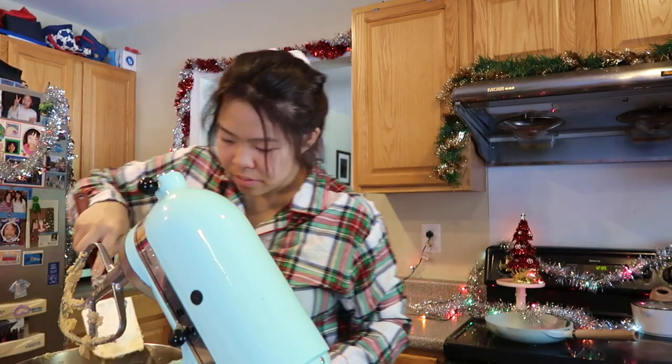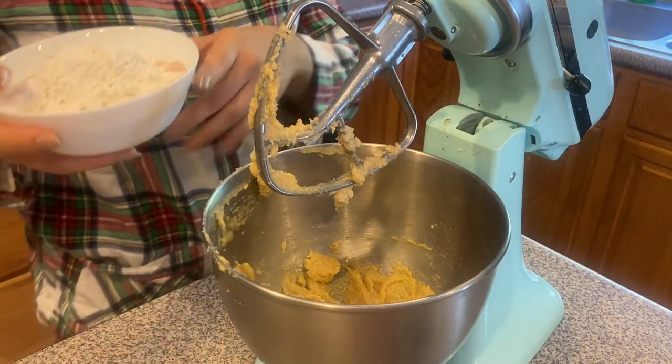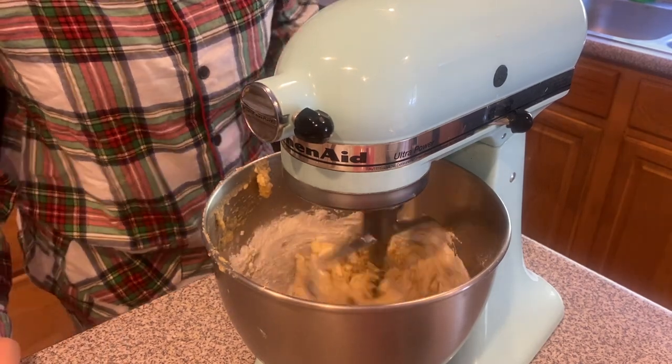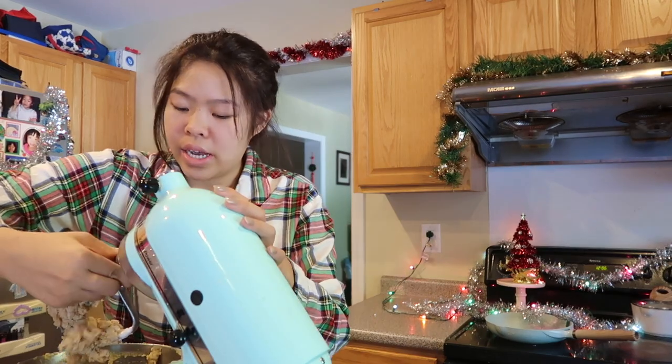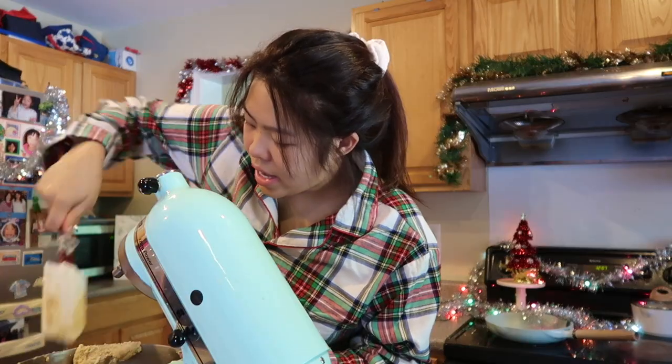Now we're gonna add the flour — very important. I always say this with most batters: for desserts, if you're not making bread, you don't want to over-beat the dough because the gluten will develop too much and it'll become rock solid. You want a soft, chewy cookie. In this bowl I have the salt, baking soda, and flour — we're just gonna add this all straight into the bowl. Once it comes together, scrape it down. Now we're gonna add our chocolate chips. You can jazz it up with nuts or M&Ms, but I'm making the traditional chocolate chip cookie today. Mix it on very slow so you don't crush the chocolate chips.